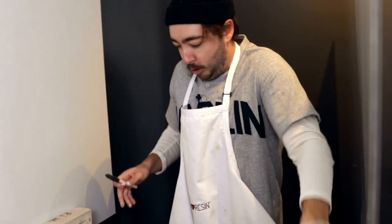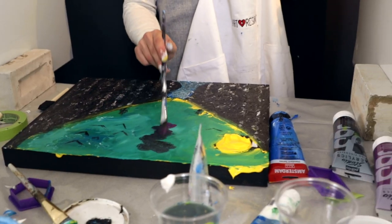Four minutes remaining. Oh man, I don't know what to do. What am I doing? I'm ruining the whole piece. Oh my God, I'm ruining the whole piece.